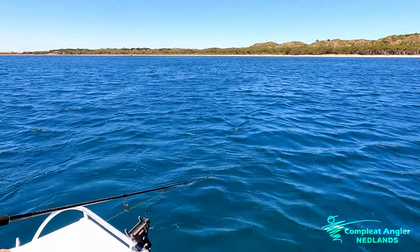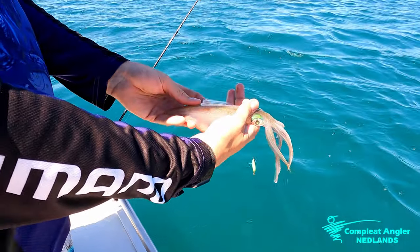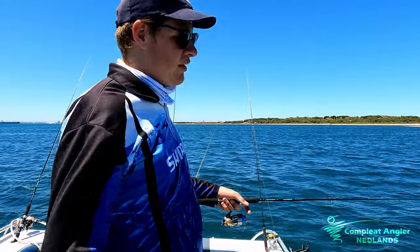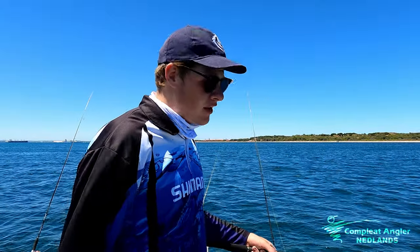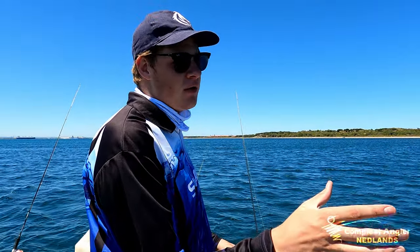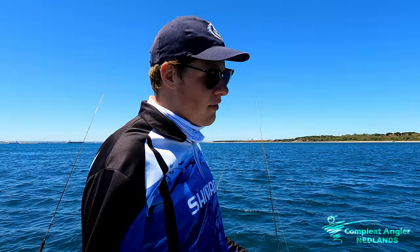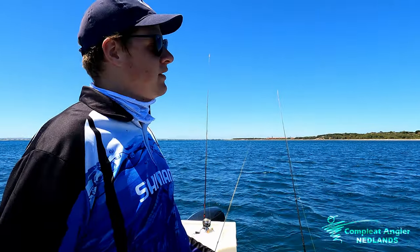Any time the fishing is a bit slow, the lemons always do the trick. You can pick every colour on the spectrum and it could catch a squid on its day. When we're squidding, the kind of ground we're looking for is weed patches — not necessarily a giant weed bed. We find giant weed beds can be less concentrated, whereas smaller patches are better. Really nice broken ground — a patch with a bit of sand then another patch — is ideal. As long as there's weed underneath your boat, you should be catching squid.